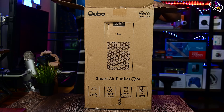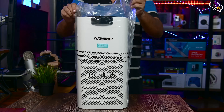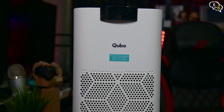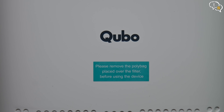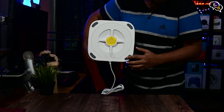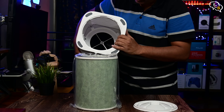Opening up the box, we have the manual. Now for the purifier — it comes completely assembled, so nothing to put together. This looks quite stylish in white with a black section housing the controls on top and the display. We have instructions to remove the filter from the poly bag first. The filter is accessed through this section at the bottom — just twist and the cover opens, and here's the filter.